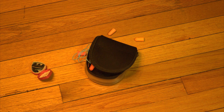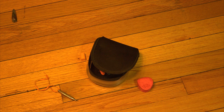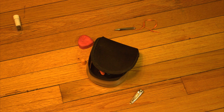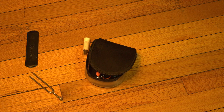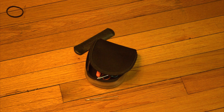Next up is a little heart case that stores all my mutes so I won't lose them. There's also a chin rest tightener, some nail clippers, peg dope to stay on pitch, and sometimes I use a tuning fork.